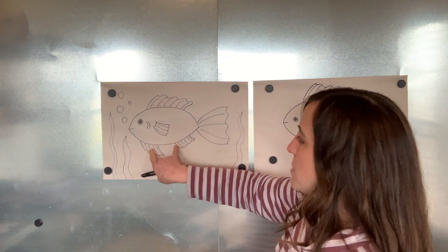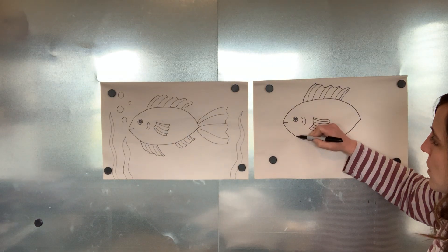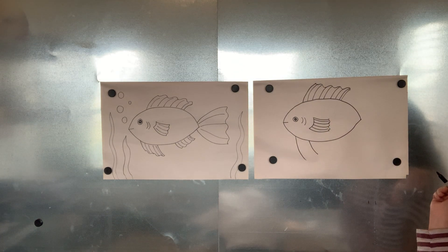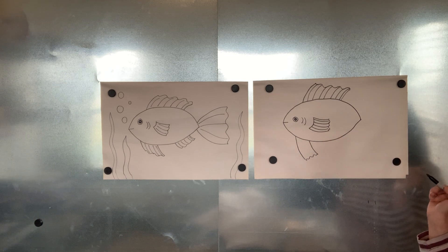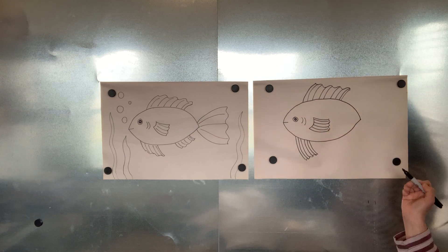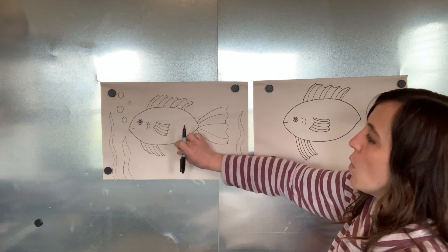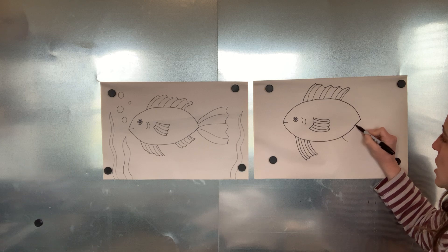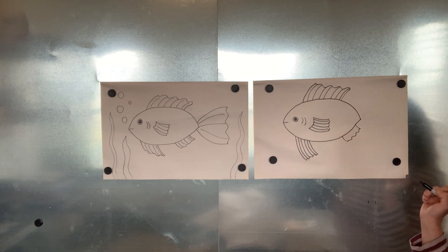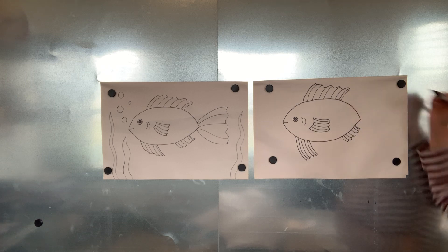He's got two fins on the bottom part of his body — one's a little bit longer towards the front and one's a little bit shorter towards the back. Let's start with that front one. I'm just going to make it a little bit longer with two curved lines and make it wavy in between, filling it in with more curved lines. Then towards the back we're going to do a shorter one — two shorter lines — make a wavy line in between, and fill it in with short little curved lines.